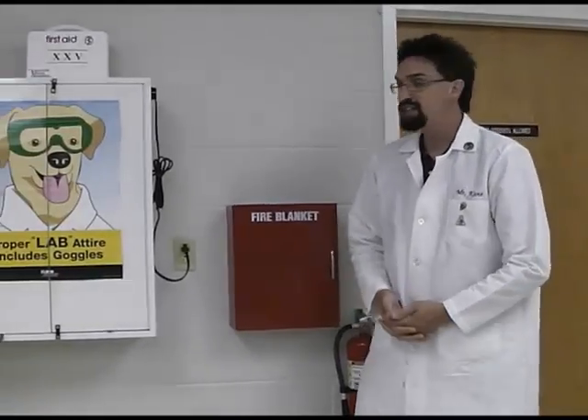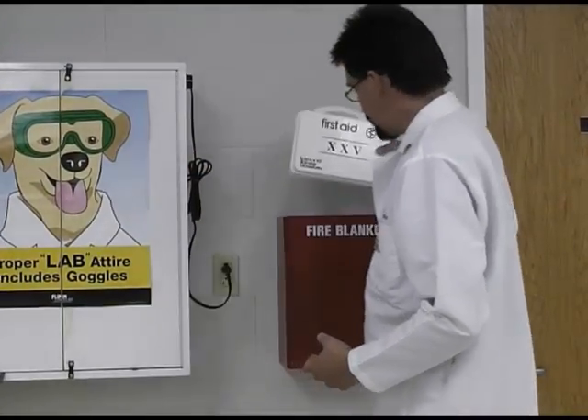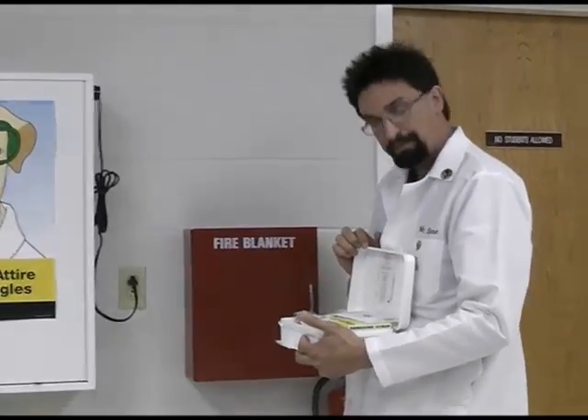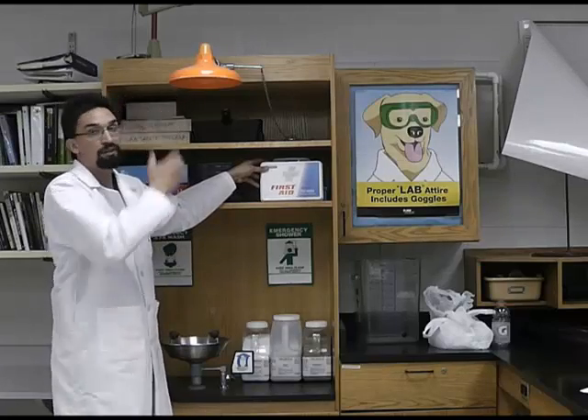The final piece of safety equipment on this side of the room is the first aid kit. We usually keep it on top of the goggle cabinet or on top of the fire blanket. We keep typical things like band-aids, antiseptics, gauze, and things like that. We do have more than one first aid kit typically in our rooms — there is another first aid kit located over by the chemical shower.